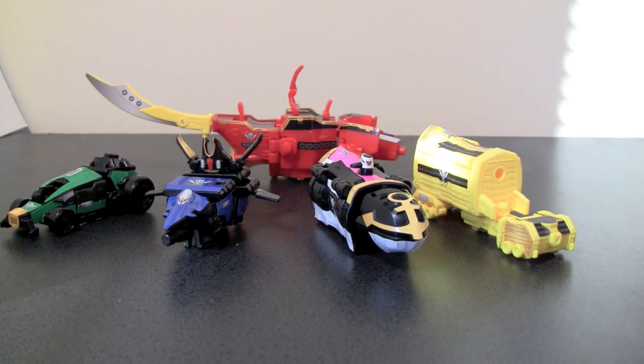Hey gang, Spada here, and today we are taking a look at Gokai-Oh, or the candy version of Gokai-Oh.